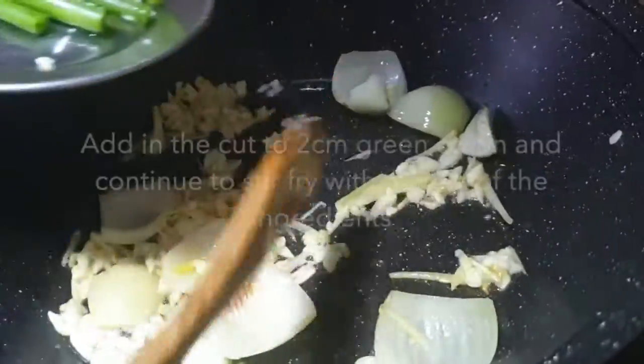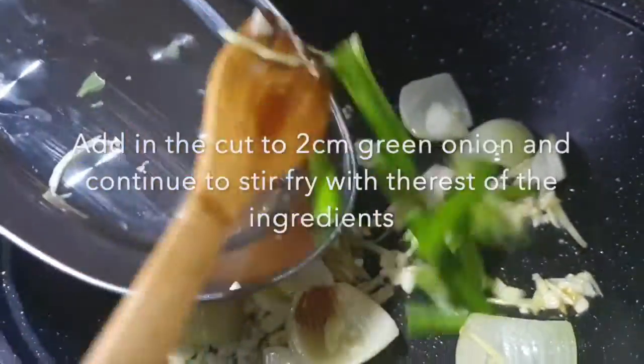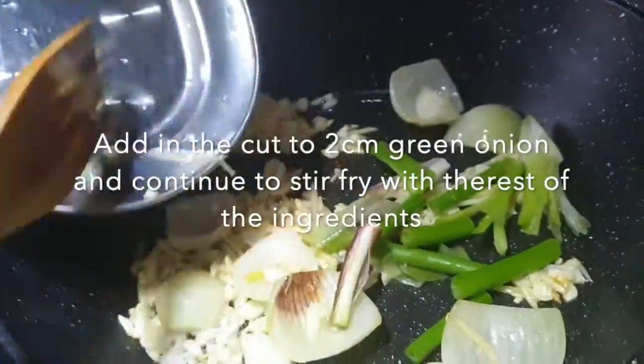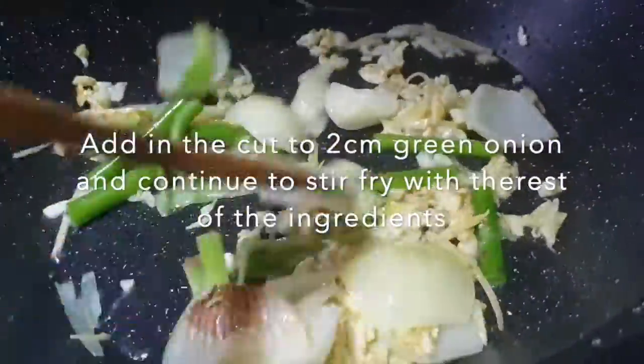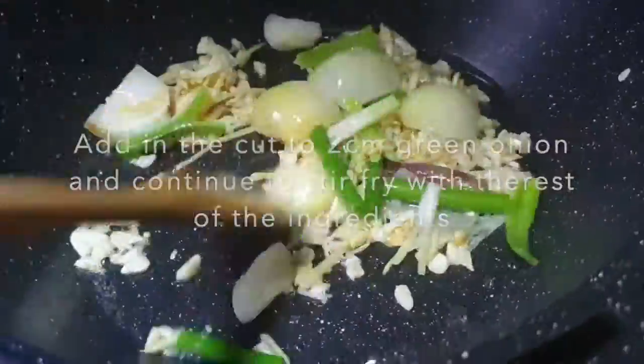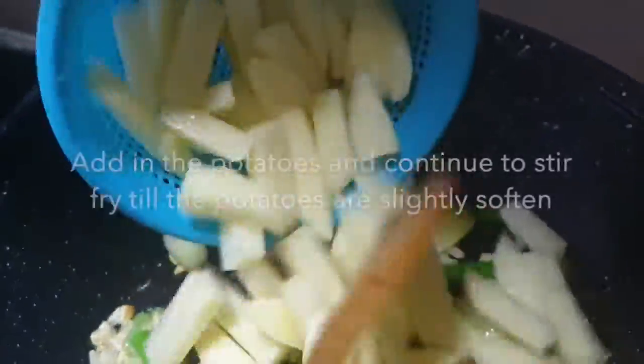Okay, now it's ready. We will add in the cut green onion — the one that we cut in a longer size. We'll add in the cut potato.